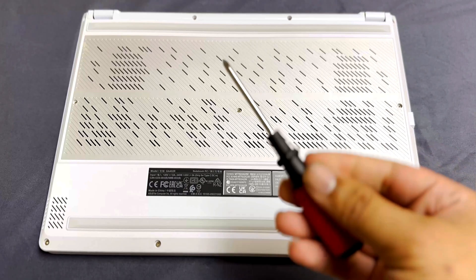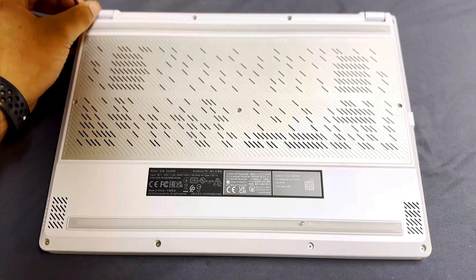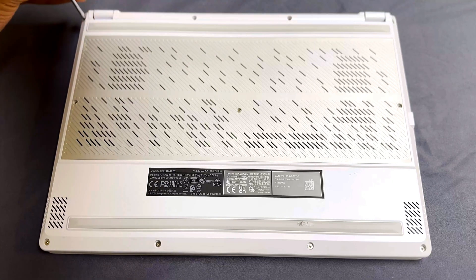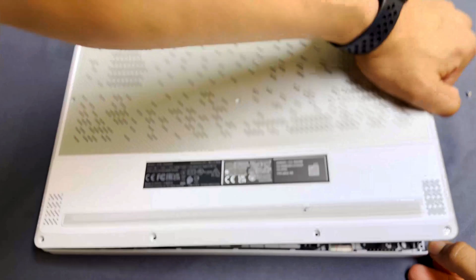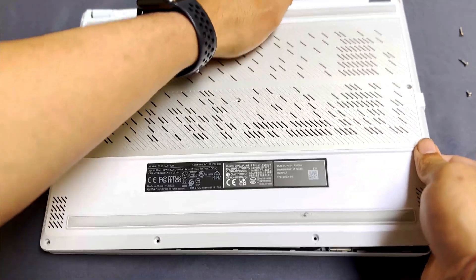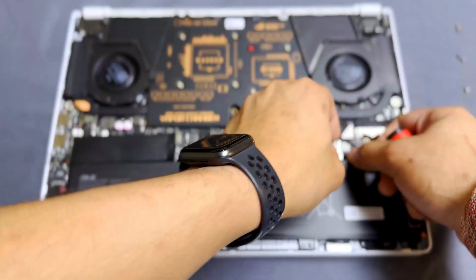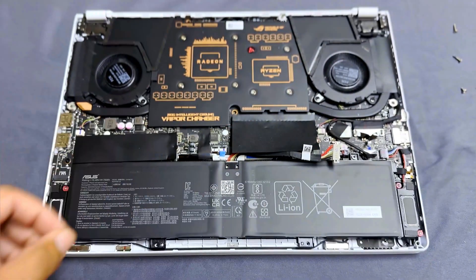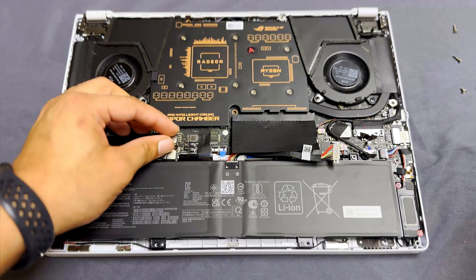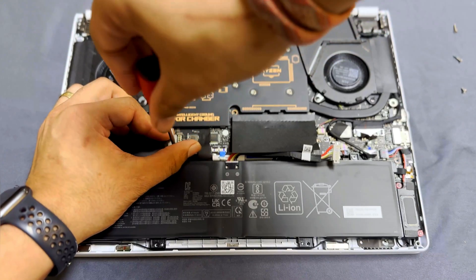If you've seen my other videos you've seen me open this up before, but if you haven't there should be a little pop-up in the top left corner. Go ahead and take out all the screws on the back plate and open it up — just make sure you do so very gently. Once open, unplug the battery, as you'll always want to do that first to minimize the risk of shorting out any components. Then unscrew the old SSD, give it a bit of a wiggle, and pull it out.